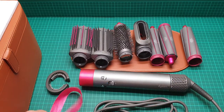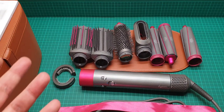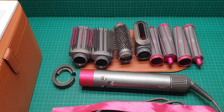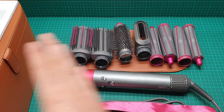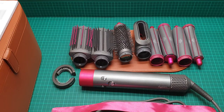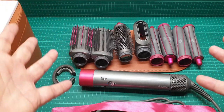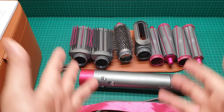Anyway, I hope you liked this video — this video is already getting to 20 minutes. This was about the Dyson Airwrap Complete with a case and everything. I hope you enjoyed it, and until my next video, at this Christmas time, please take care of yourself and each other. Have a great time in the new year and after — bye for now.